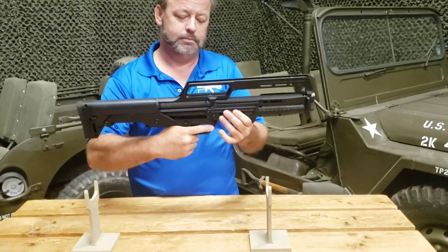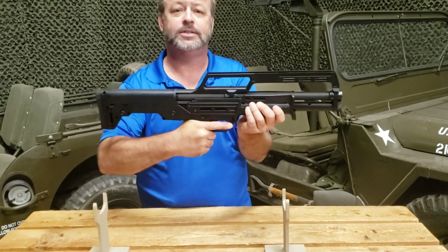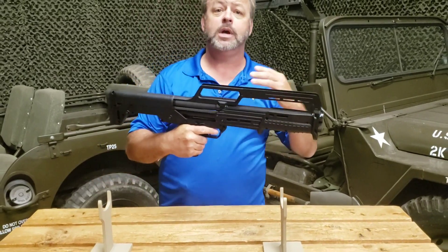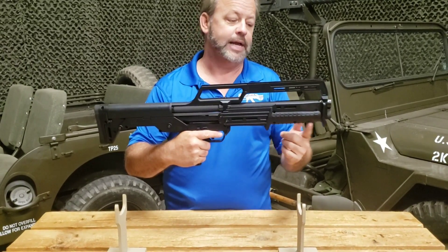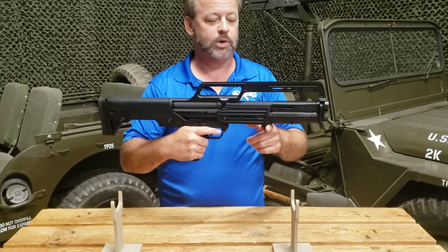The slide release is very easy to access. The slide is a little bit easier on this gun than the KSG because you're not cycling two tubes — you're cycling one. It does have a nicer handguard with basically a front and rearward stop.